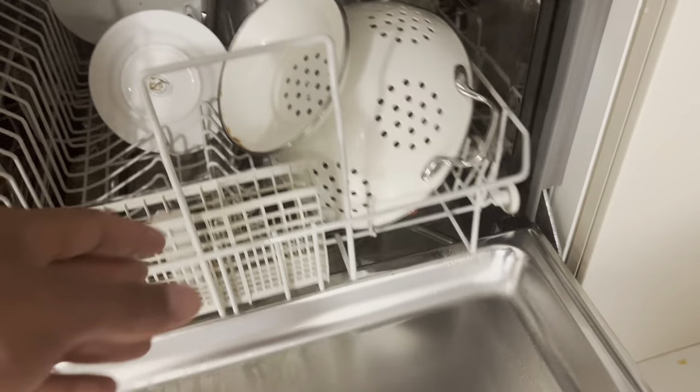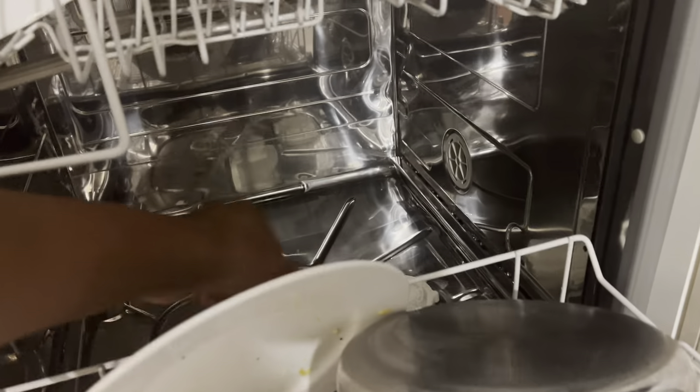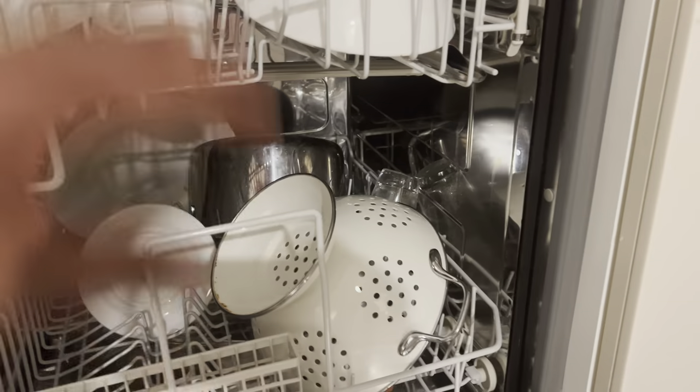Once you've loaded all your dishes, make sure they are not protruding too far above or below the rack in a way that would block the rotation of the sprayer. If the sprayers cannot rotate, your dishes will not get clean as they should.